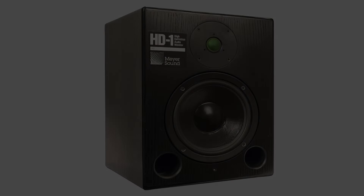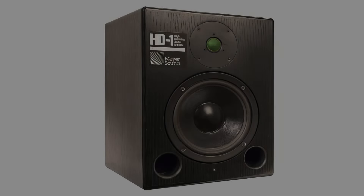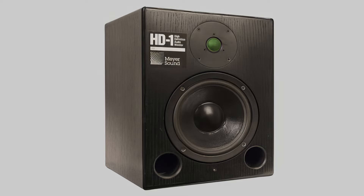This is about the Meijer HD1 studio monitors. I remember it was at Techcom — this was late 80s. They had brought them in for us to listen to. They had an 8-inch woofer, a tweeter, a pretty heavy monitor, and they were powered.